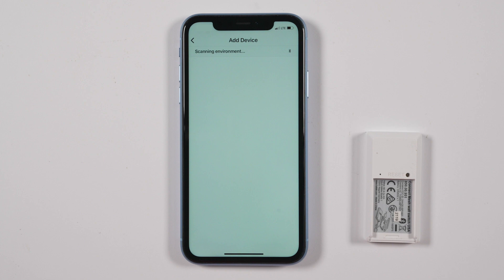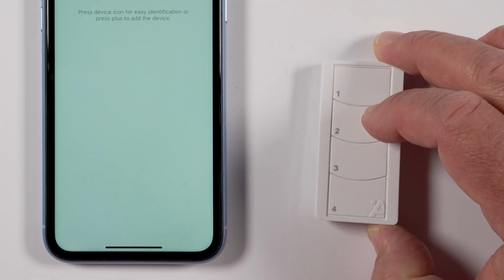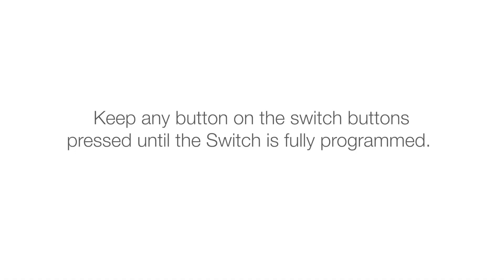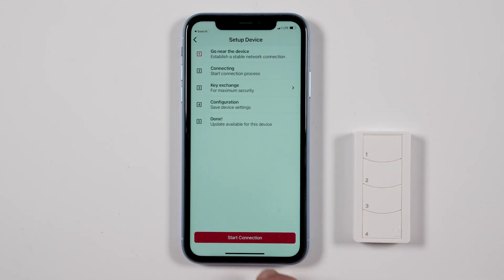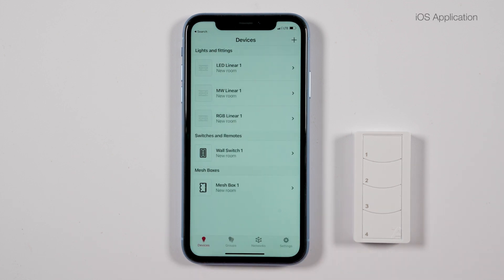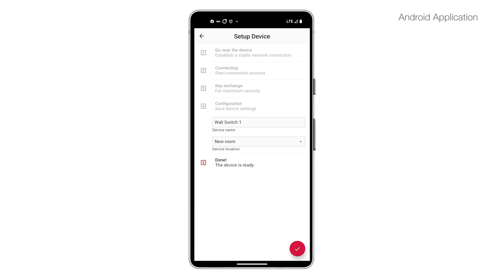On the Add Device screen, the app will search for the new device. Click and hold any button on the switch so that it can be discovered. Keep any button on the switch pressed until the switch is fully programmed. Select Wall Switch when it appears on the screen, then press Start Connection. When finished, for iOS click Done or for Android click the red circle with a check mark.